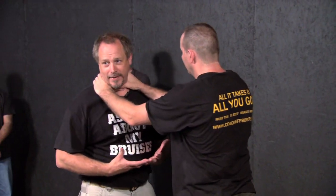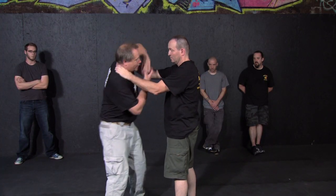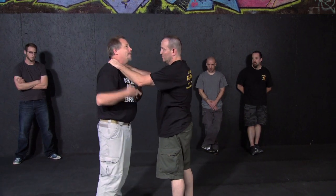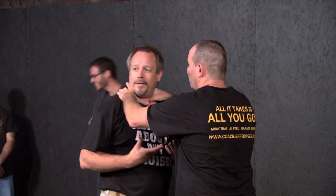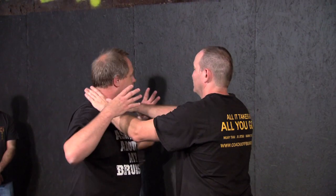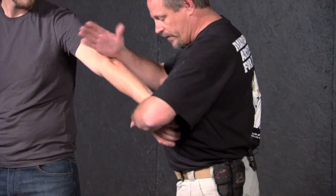Every martial art I've ever seen has a million escapes to this, and I've never seen anyone actually attack anybody this way. But there's nothing — no boom. And if he's so strong and so big that he can wrap his fingers around the back of my neck, I just have to swim with it a little.